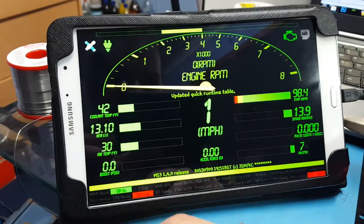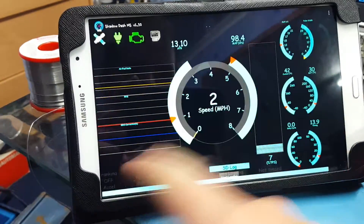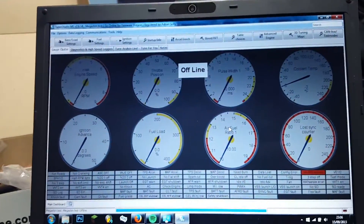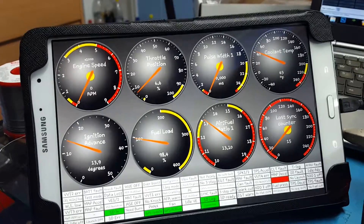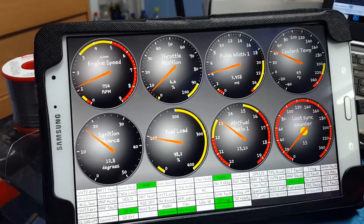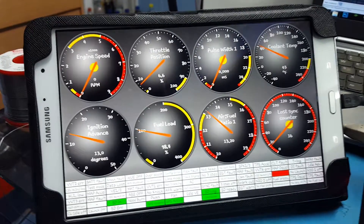You can change between different dash modes — there are several different dash styles. This is very similar to what we have in TunerStudio on my laptop; it's exactly the same layout, pretty much. It'll do the same sort of function, but I can obviously run this in the car as a dashboard. It'll be pretty damn cool.